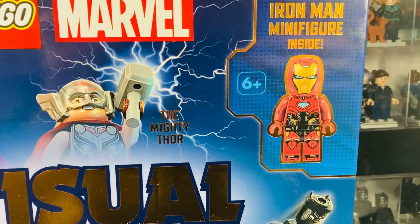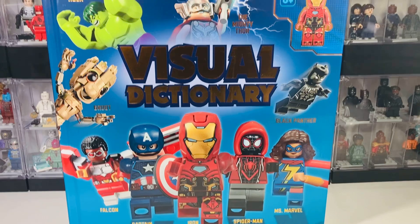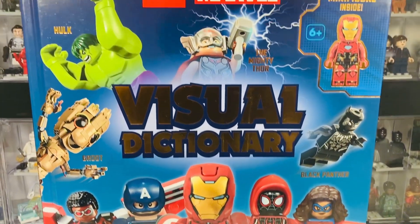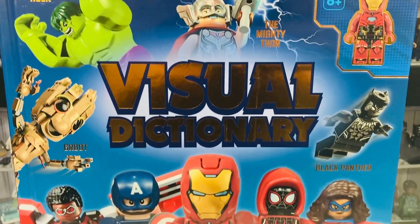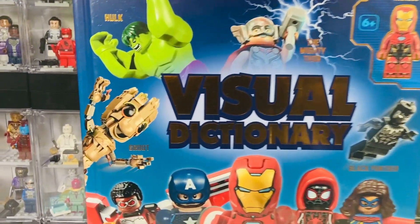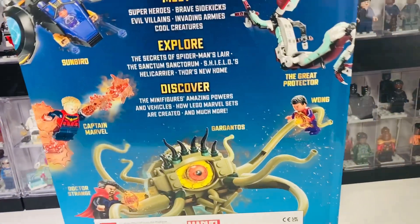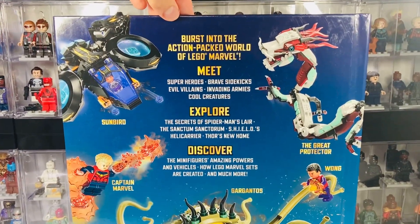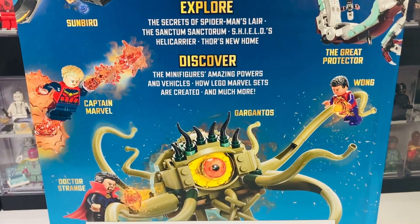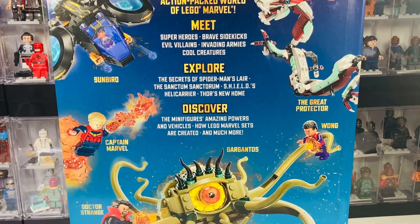It does come with the exclusive Iron Man minifigure which we will take a look at later on in this review. There are quite a few mistakes throughout this whole book so we're going to go through page by page and point out mistakes that I find. On the cover you've got all the core characters on the front, including the buildable figure off to the left. You've also got a couple of Marvel sets — Black Panther and Shang-Chi, and the Doctor Strange set — a bit of a random selection.